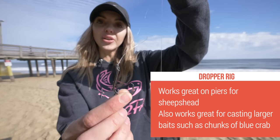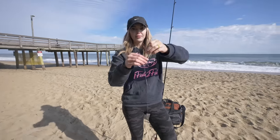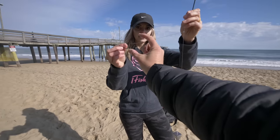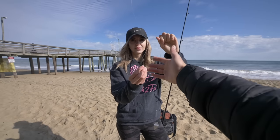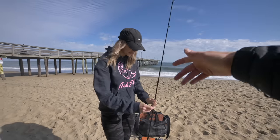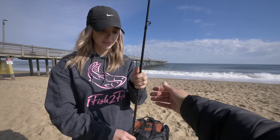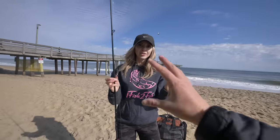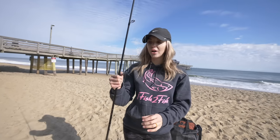I'd recommend a dropper rig especially if you're trying to pick up bigger game fish with bigger cut pieces. This 5-aught hook is perfect for this dropper rig, and we've gone up to a four-ounce pyramid sinker depending on how much bait you have and how much you're trying to hold ground. Christy and I also use this dropper rig when we're going through tons of bait with the high-low rig — just drop down to one hook. If you want to weed through smaller fish and catch bigger game fish, definitely think about tying on a dropper rig.